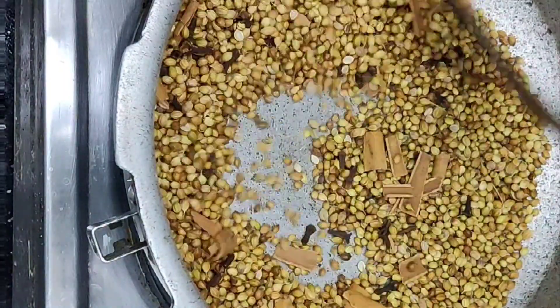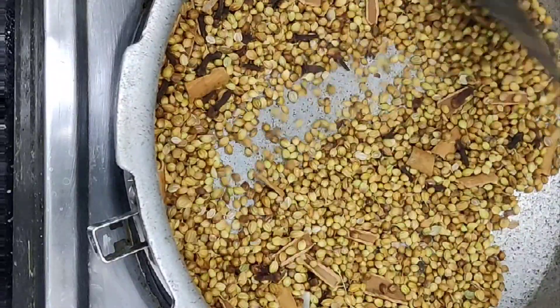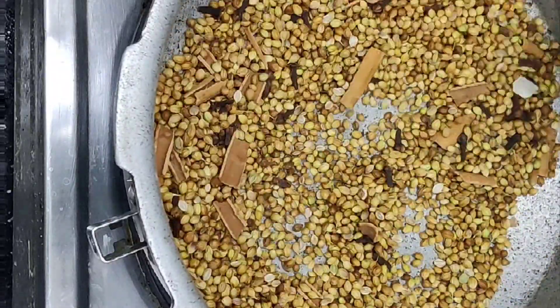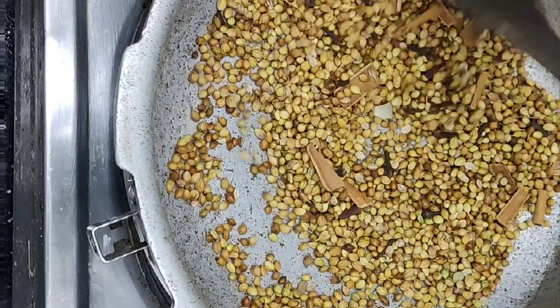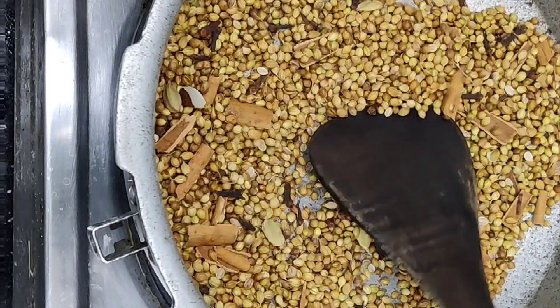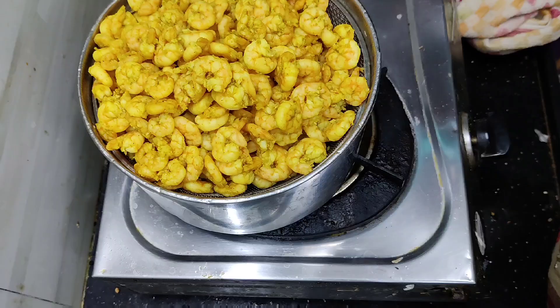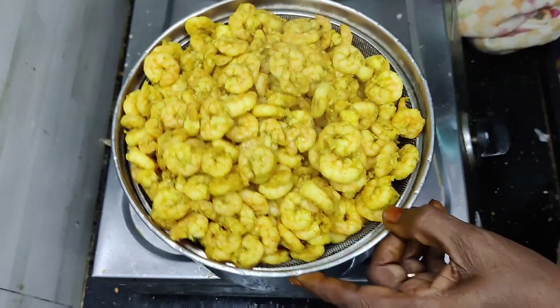The rice will be very soft. The rice will be cut into 6 pieces. The rice will be soft.